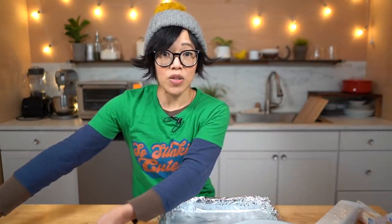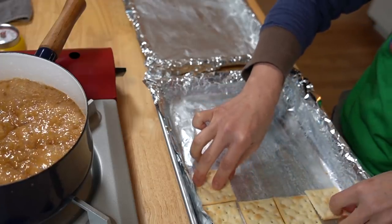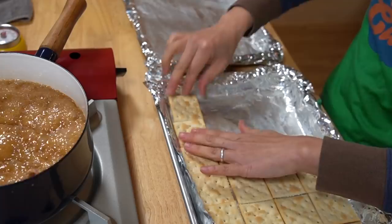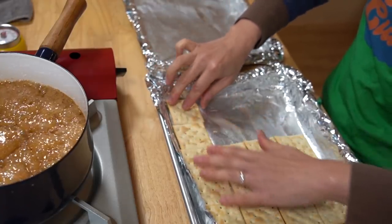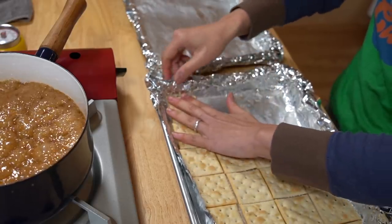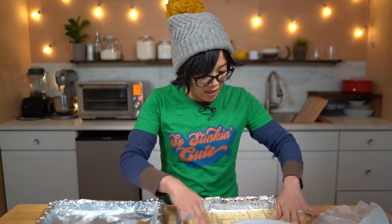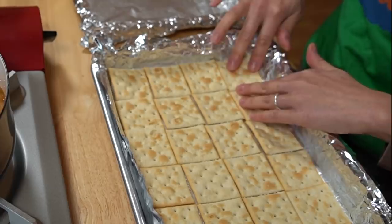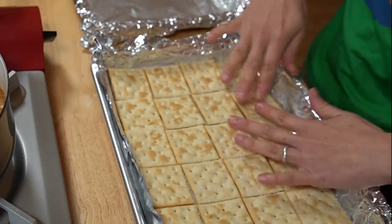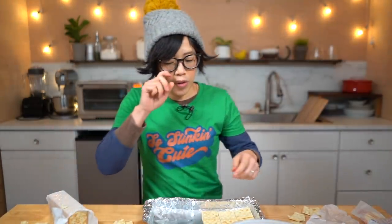Now we're going to line our pans with our crackers, and the recipe says salt side up. This pan fits exactly 24 crackers. I love that — it is a very good feeling when they all fit perfectly like that. Beautiful.